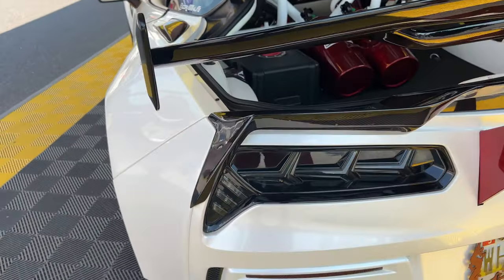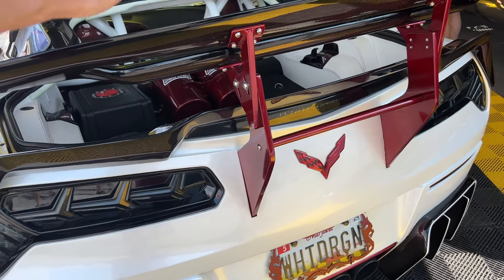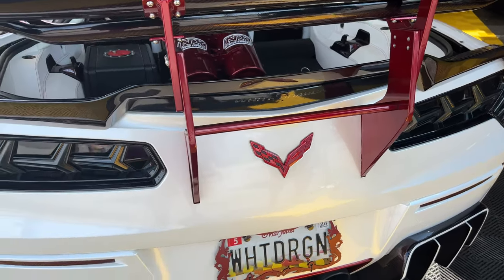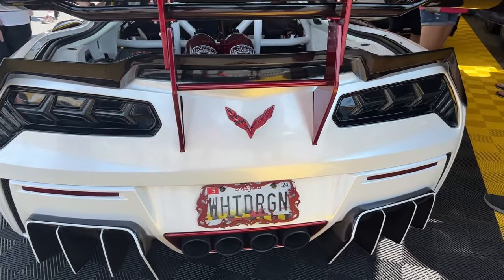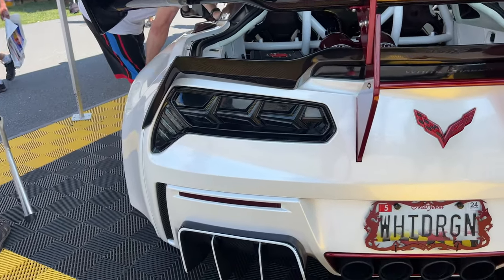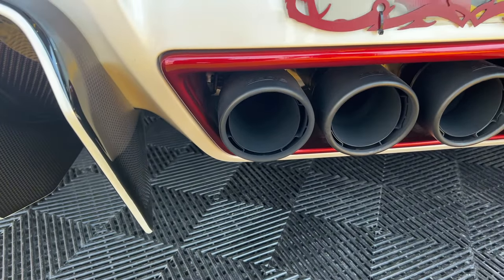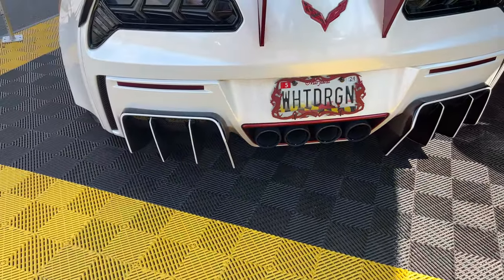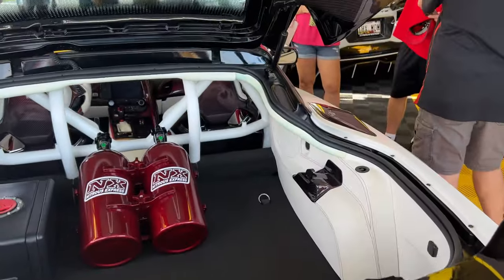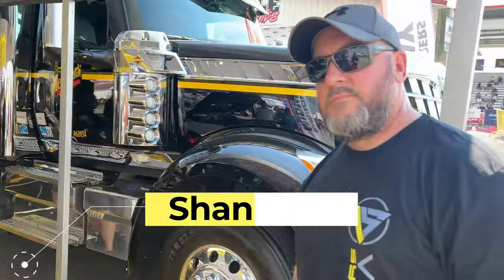I'm still not a fan of having both a wing and a spoiler — it's really not my taste. He's got the Lamborghini Aventador style rear tail lights from Vet Lights. I'm not sure what exhaust that is — it looks like a Borla — and there's a crazy rear diffuser on the back. But all of this is done in the red carbon fiber, look at that — underneath the decklid, every bit of it.